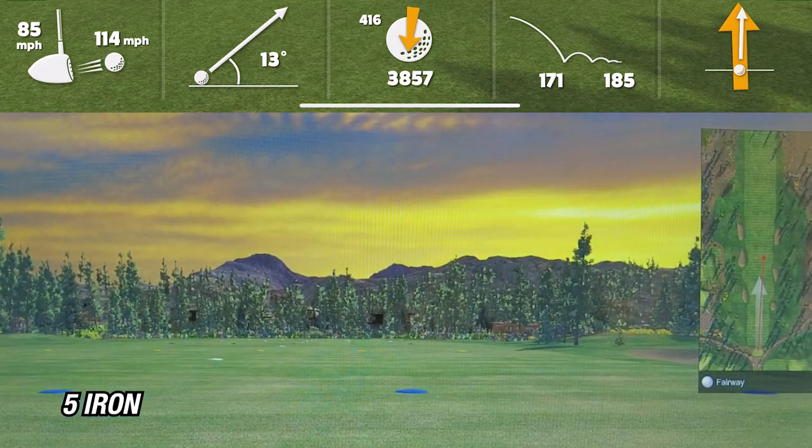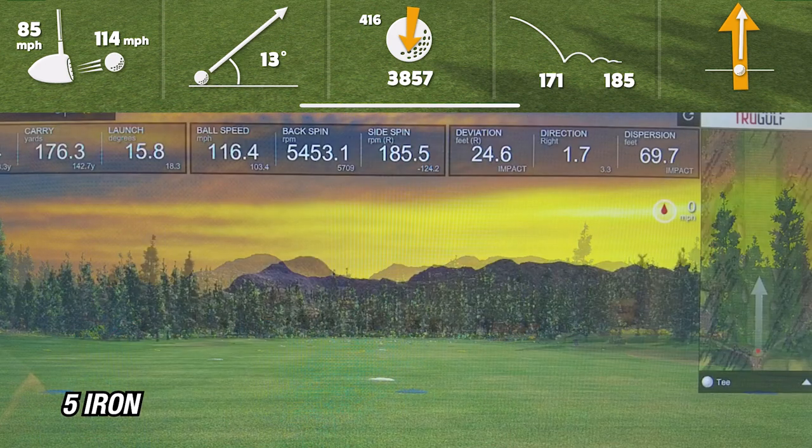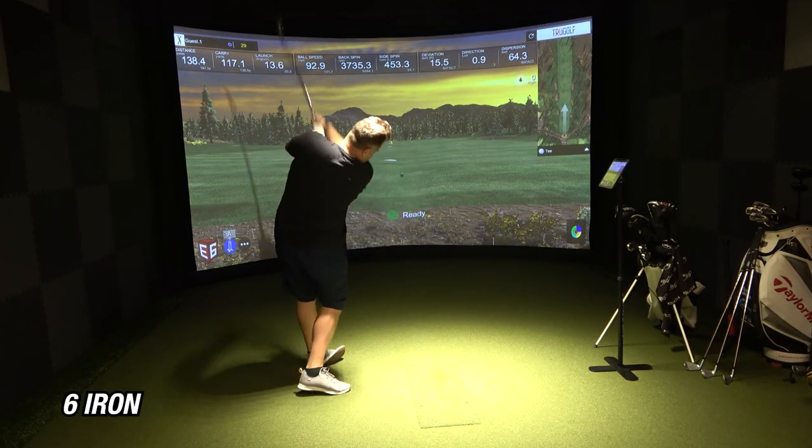In terms of average yardages, my five iron is showing about 174 yards with the Garmin R10 and about 176 yards with the simulator. That helps me out a lot because I know my five iron is probably right around the 175-yard mark. Let's move on to the six iron.